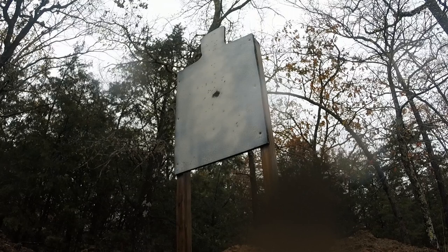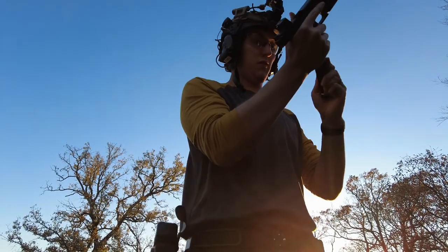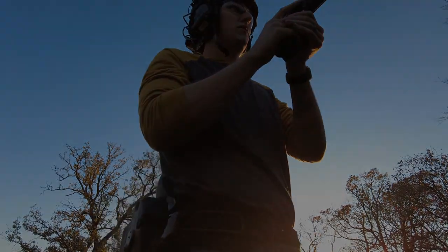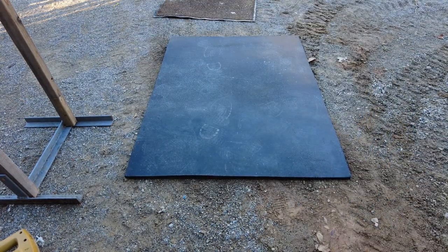I've seen someone else already put a video out on this — if you know who it was, comment down below so they can get their credit. I wanted to try to make some for myself and see how well they worked out. These mats I picked up from Tractor Supply. It's a fairly large mat — you can probably make three full-size targets out of it plus a little extra. I think it was around $30 for the entire sheet of rubber. This is heavy stuff; I was kind of surprised by how hefty these mats are.